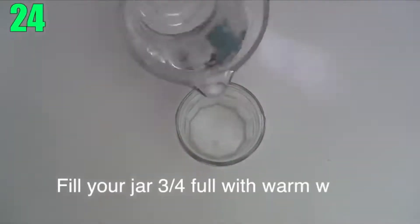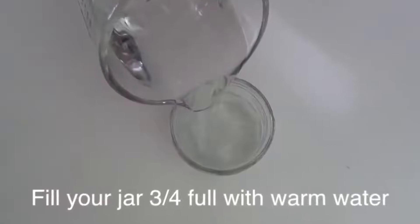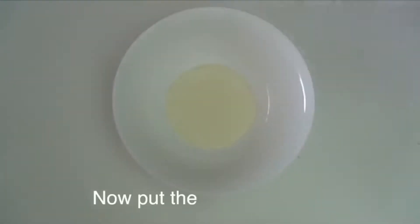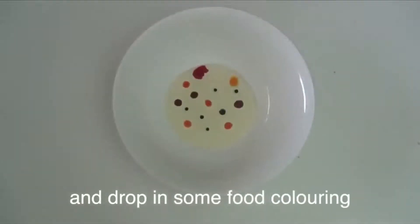Number 24: Fireworks in a Jar. For this experiment, you'll first need a glass filled three quarters of the way with warm water, then mix enough oil to fill a separate container with different colors of food coloring, and pour it into the glass of water. Now watch the magic happen.